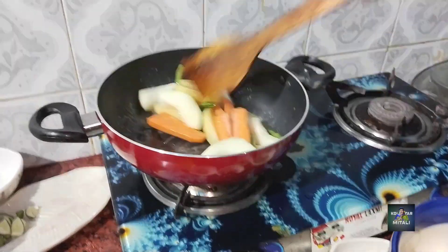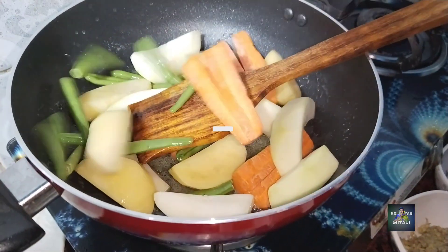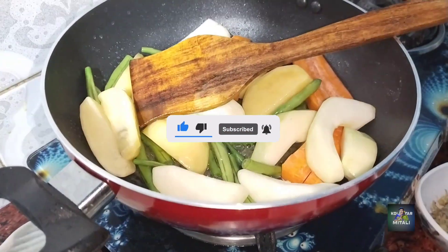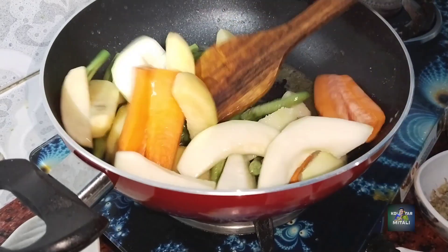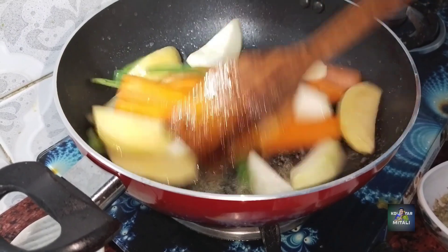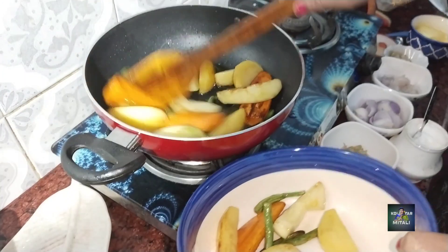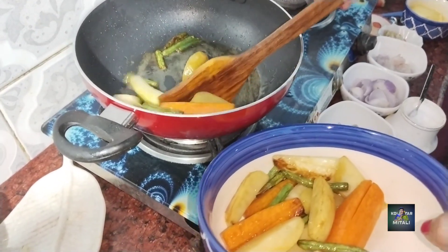Then we put the brownish brown. I'm going to cook the bread and cook it. Then we cook the bread and cook it. We're going to cook the bread and cook it — I will hold it as well.